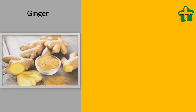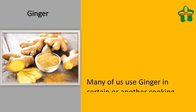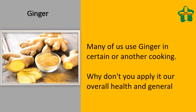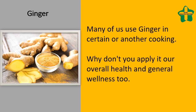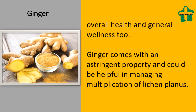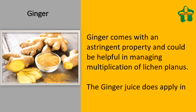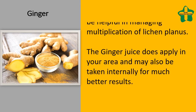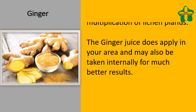Ginger. Many of us use ginger in cooking. Why not apply it to our overall health and general wellness too? Ginger has an astringent property and could be helpful in managing the spread of lichen planus. Ginger juice can be applied topically and may also be taken internally for better results.